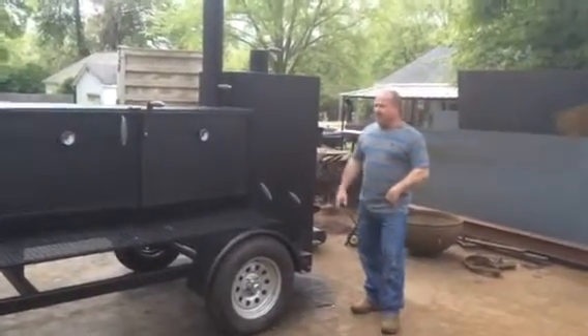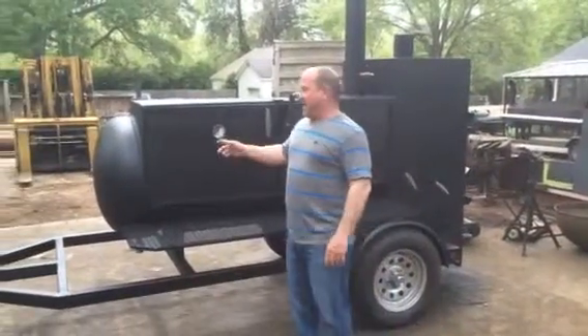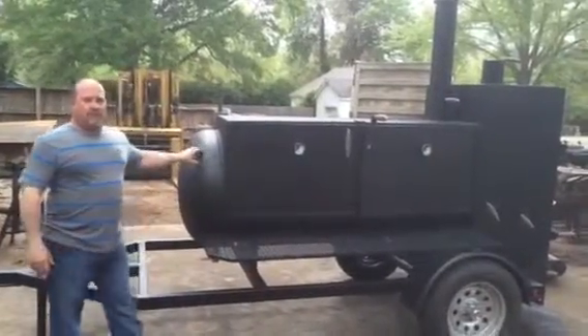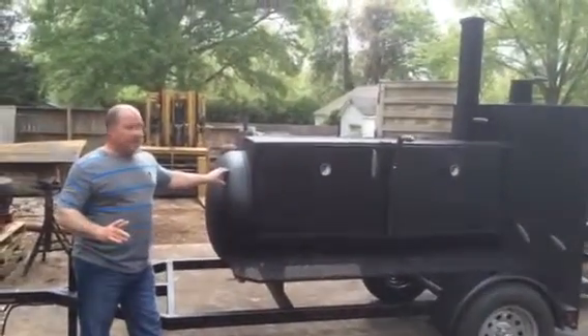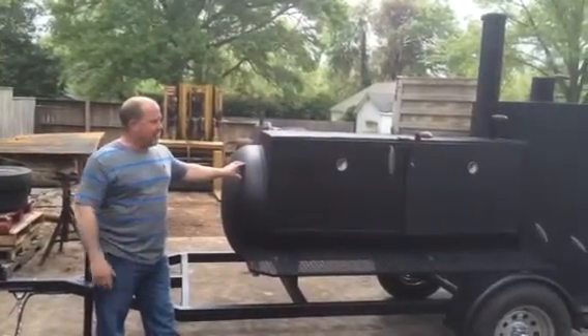This cooker right here is made out of a decommissioned propane tank. It's 30 inches in diameter and around close to 80 inches long. But we do make some cookers out of decommissioned tanks — as long as we go through the customer, it's okay.